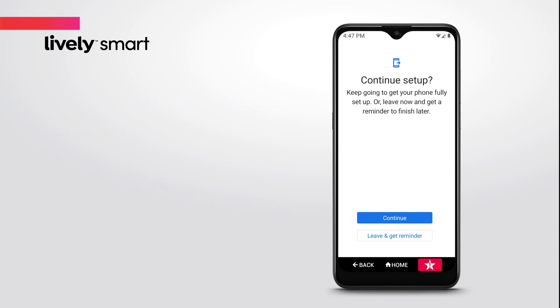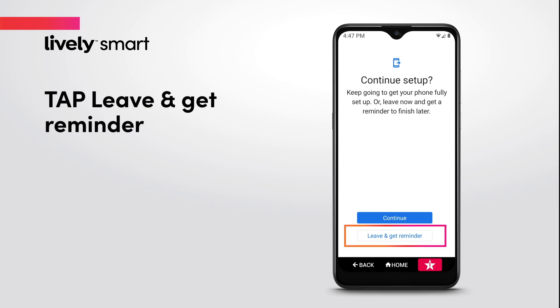If you choose to set these features up now, follow the prompts on the screen. Otherwise, tap Leave and get Reminder.